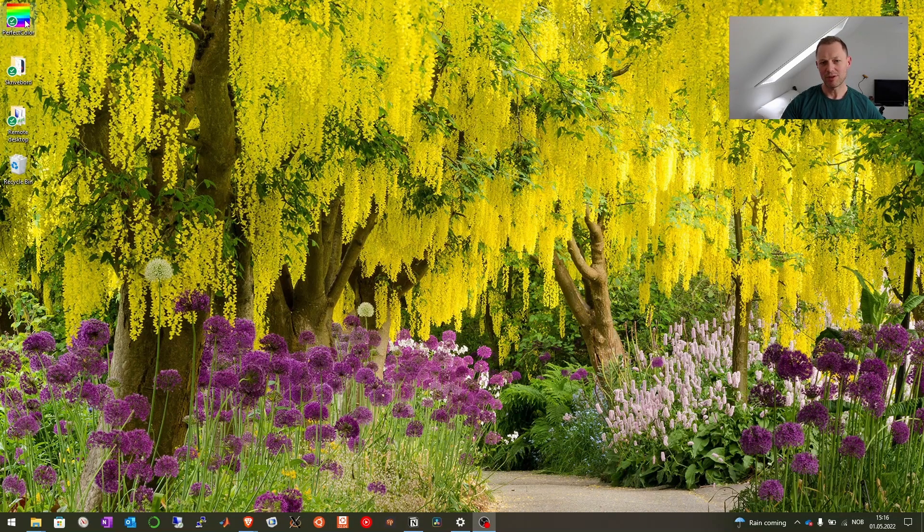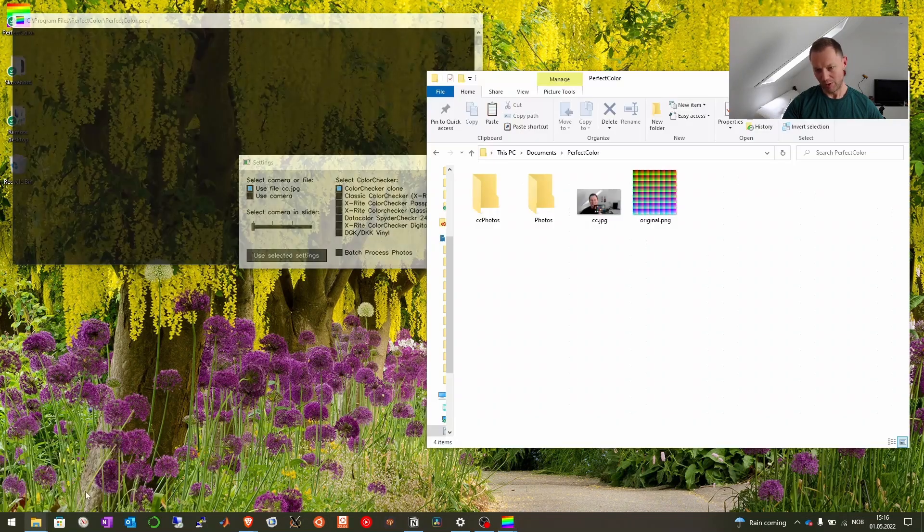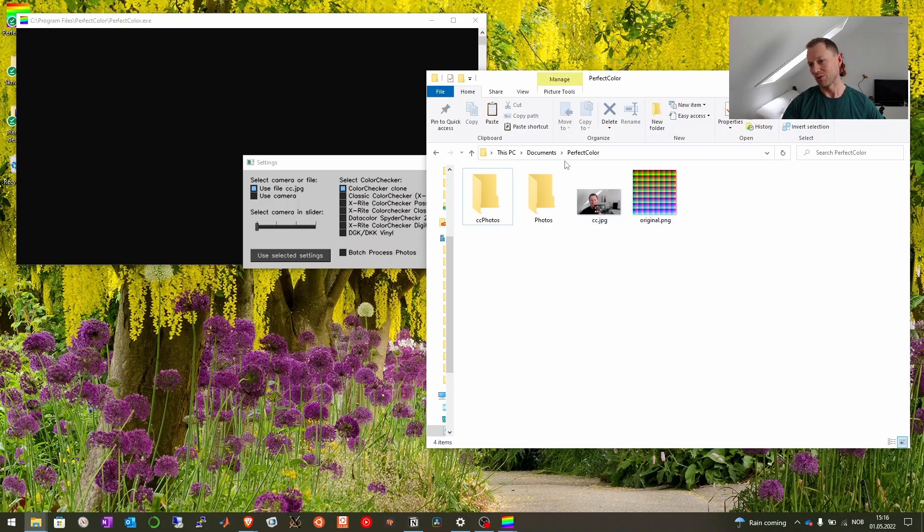Start by opening Perfect Color like this. And now you see we got a new option here for batch processing of photos. You should go to your Perfect Color folder under Documents > Perfect Color, and there you see two new folders.